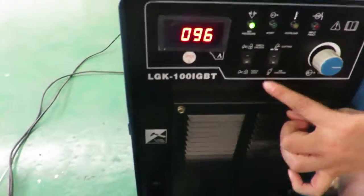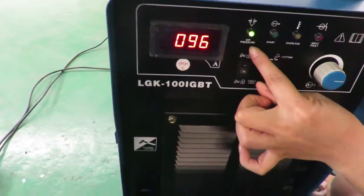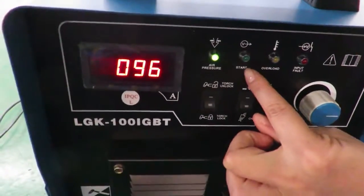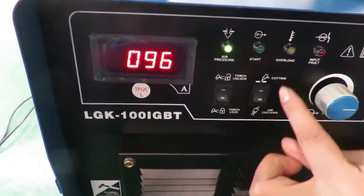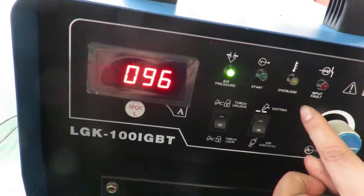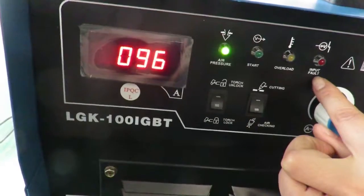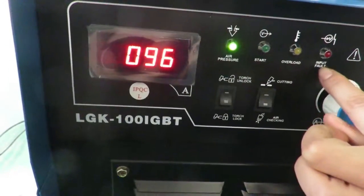This is the Huayuan 100A. This one is the air pressure indicator, and this one starts. When the machine is working, this light is on. This is the overload indicator, and this is the input port. If our power source has some problem, this light will come on.